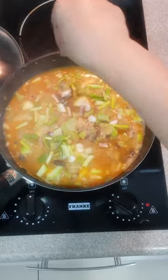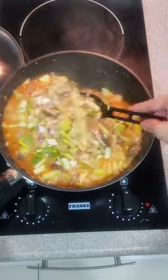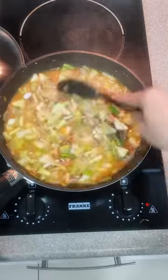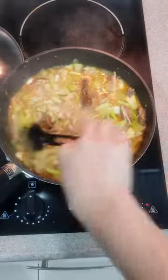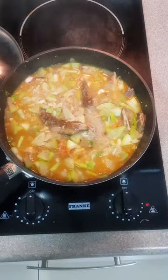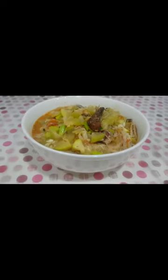Finally, put in the green onion leaves. You can put them on top as a garnish when serving, or you can also cook them a little bit. Serve it with rice or it can be eaten as is. Enjoy!